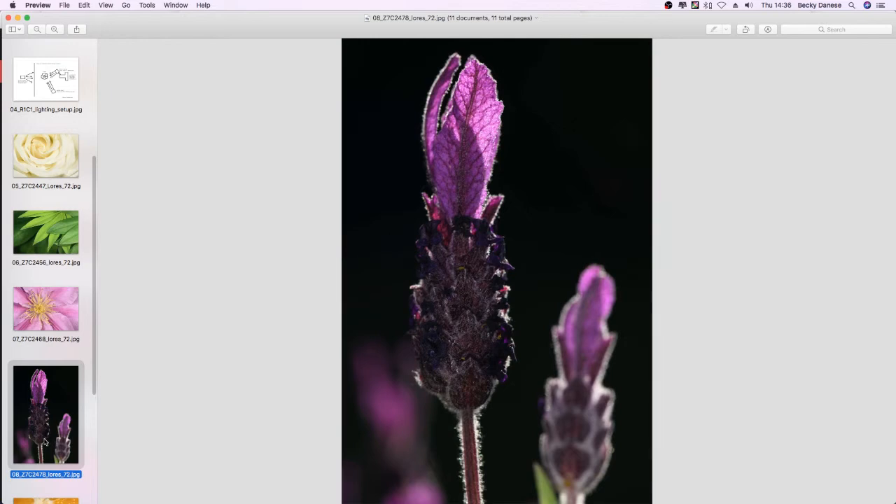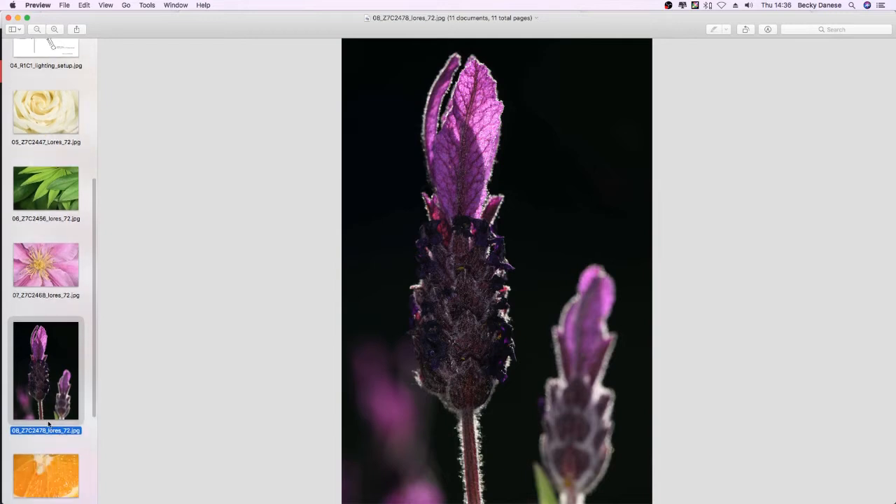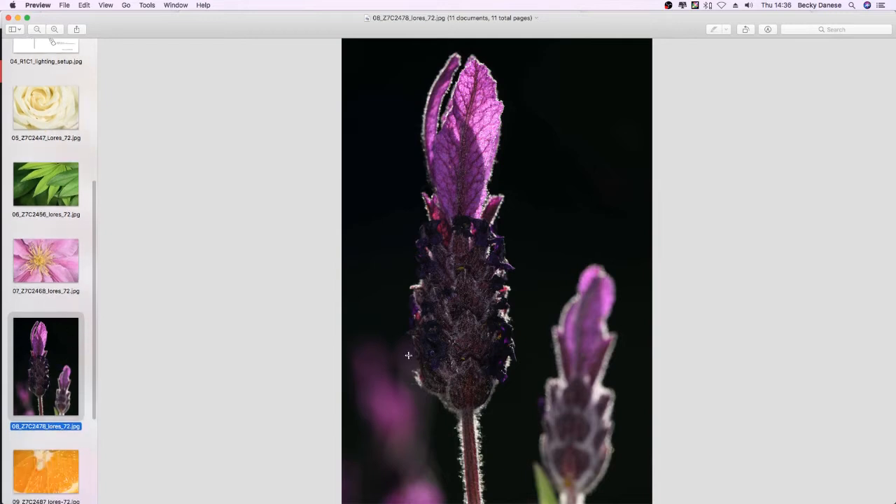One of the most useful things you can use the SBR200s for is fill flash when you have a very heavily backlit subject. Ordinarily a backlit flower would be completely underexposed and all detail would disappear, but with fill flash coming from the front it illuminates the front of the subject. This is very useful for outdoor situations.